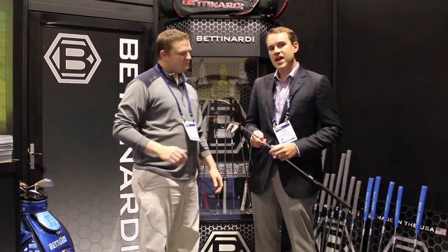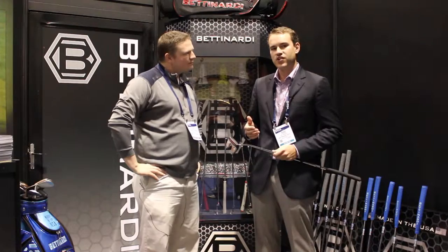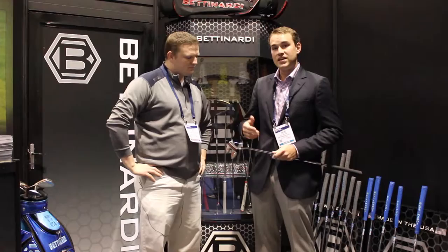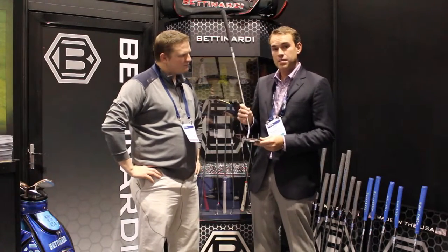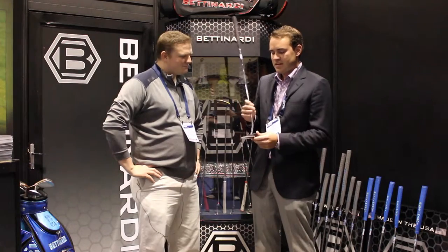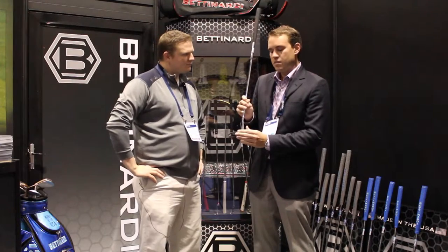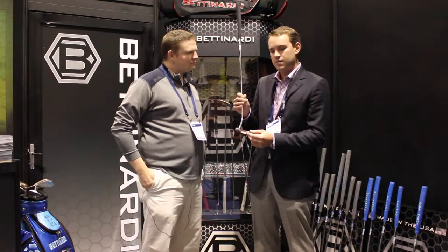Absolutely, the Innovae was one of our more popular putters last year. It was a bi-metal construction of 6061 aircraft grade aluminum and stainless steel. We made an addition to the Innovae line with our new 3.0. This has been one of the more hyped up putters for 2016. Same concept — we have aluminum in the front, which is a very, very soft material. This is about 120 grams combined with stainless steel, which is about 240 grams.